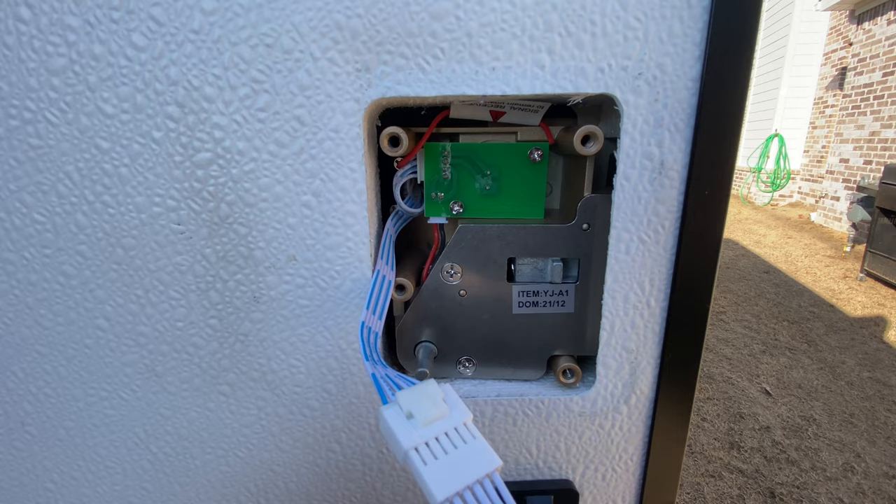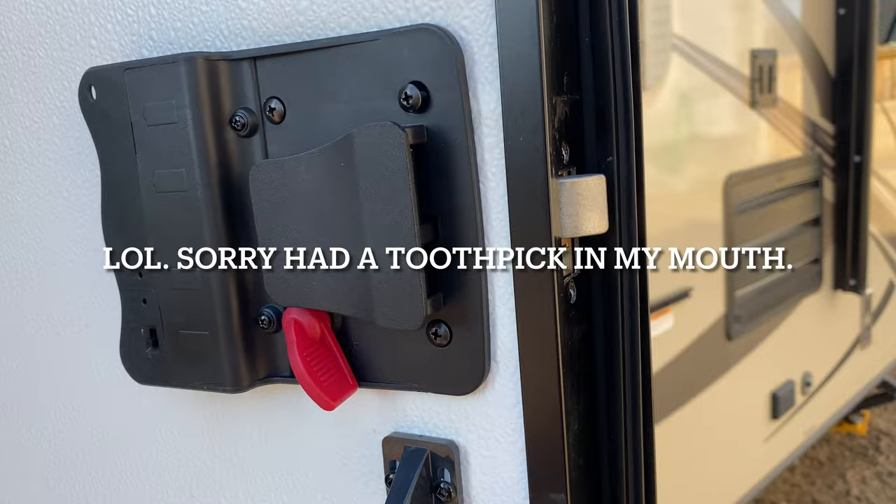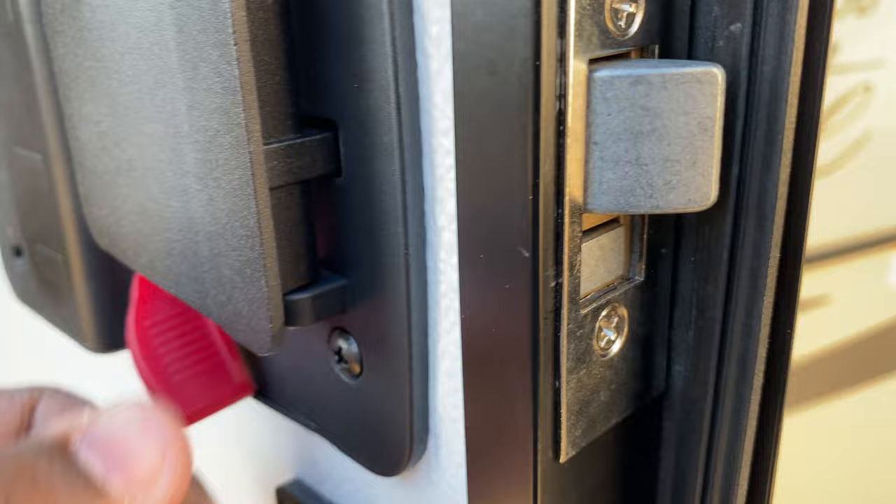Get all these screws in and then test your lock out right here. If everything is installed properly and working properly, go ahead and install the rest of your hardware. Get all of your hardware installed — working properly, working properly.